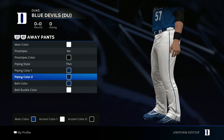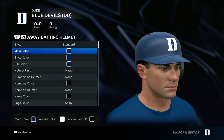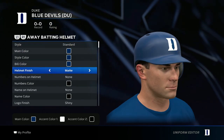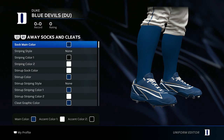For the pants, go white on the main color, no pinstripes. For the piping style, go blue for both of those, and belt color blue. For the helmet, go all blue standard, helmet finish do matte, and then go ahead and add that D for the helmet logo.